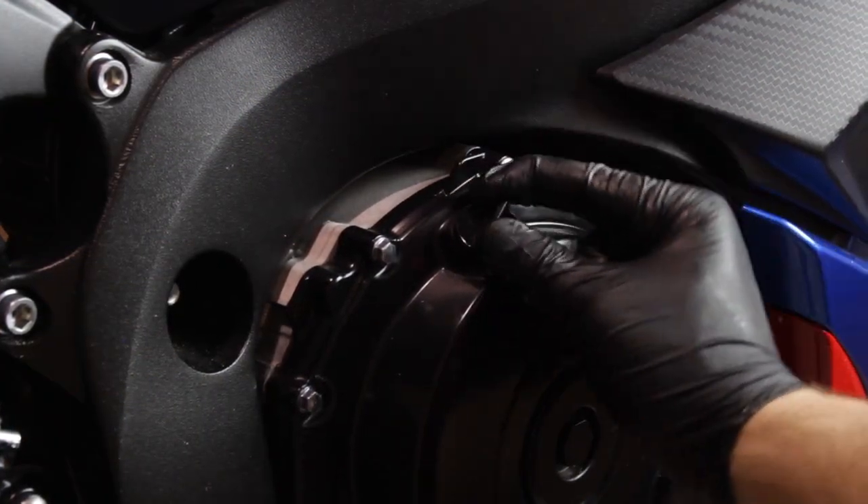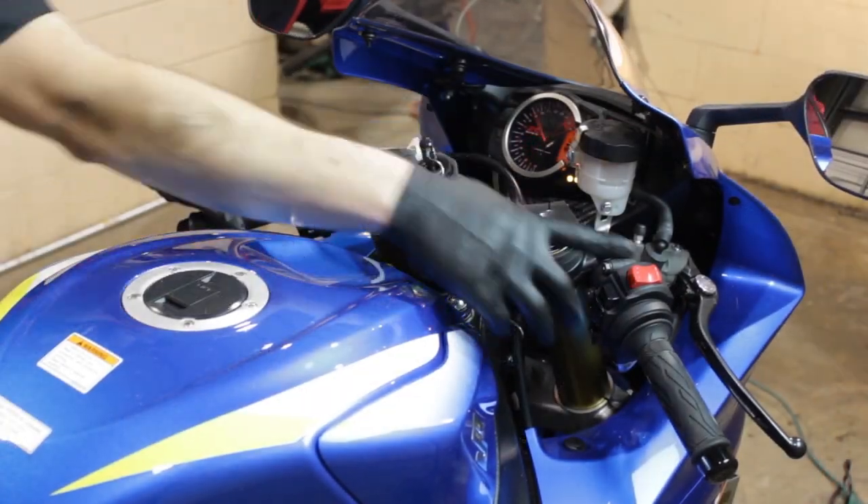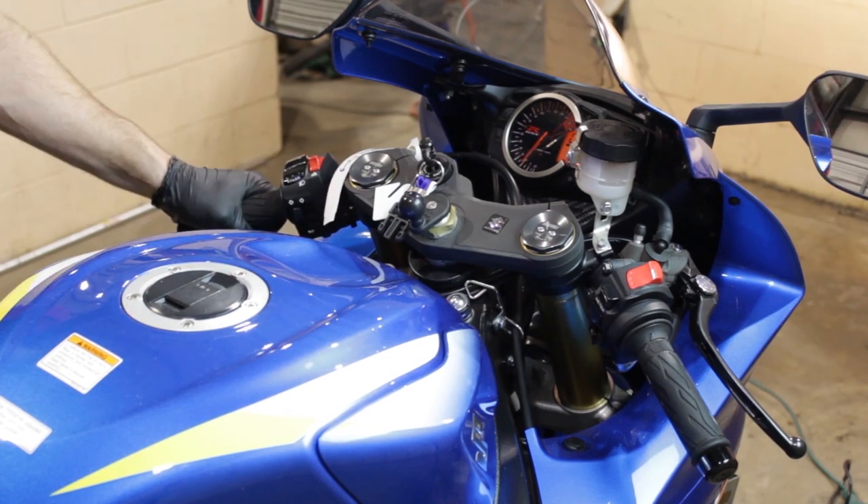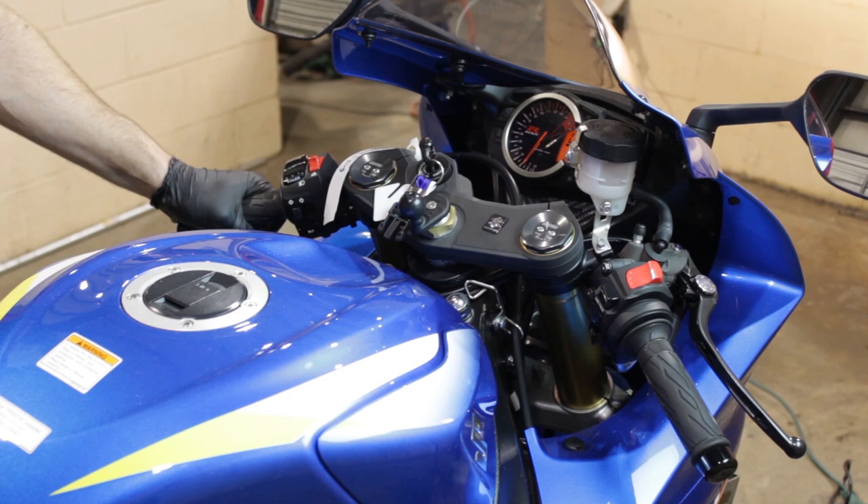Now we're going to start the motorcycle up and let it idle for just a few moments so the engine oil will get circulated through the system properly. Once we've done that, we'll go ahead and shut it off and let it sit for a few more moments, which will help us achieve an accurate oil level reading.